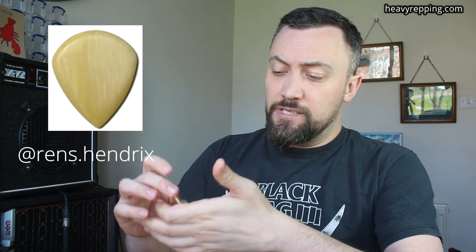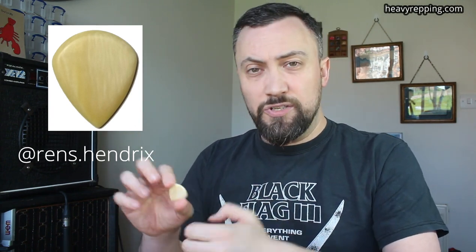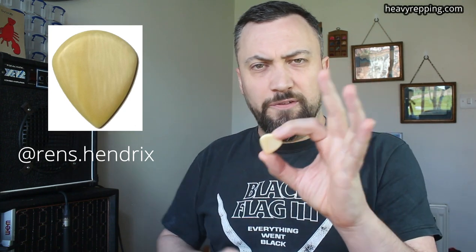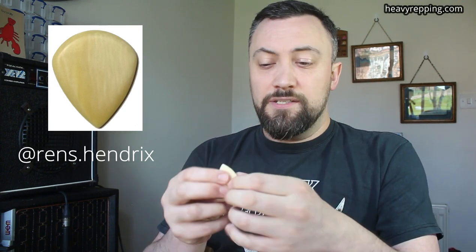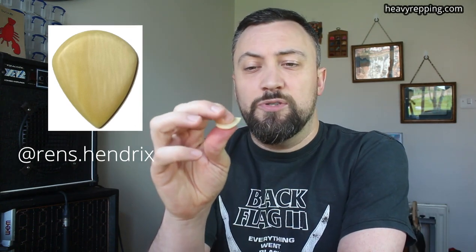This pick came to me from Rens Hendricks, who's a blacksmith in the Netherlands — because of course it did. But this is made of mammoth ivory, came all the way here from Northeastern Russia. It's based on the Jazz XL, which is no surprise because these are all custom jobs, but he's only making, I think, 20 or 25 of these. And it is mammoth ivory — so this pick right here, ladies and gentlemen, is anywhere between 10 and 50,000 years old.